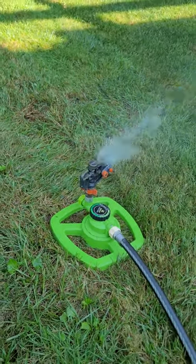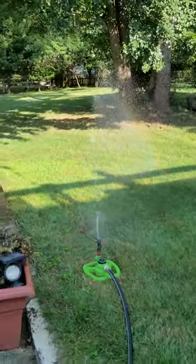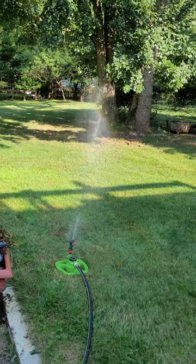It also helps that we have the new well pump with higher pressure, so this one has a longer distance than the other one, and it also has a faster pulse.